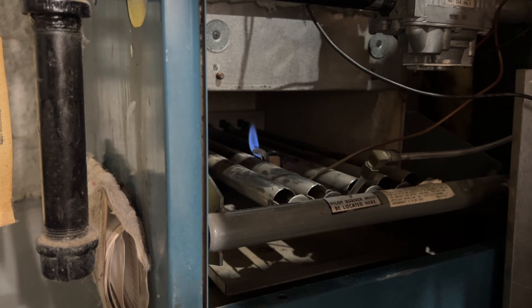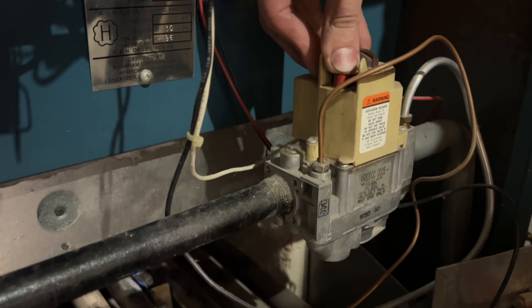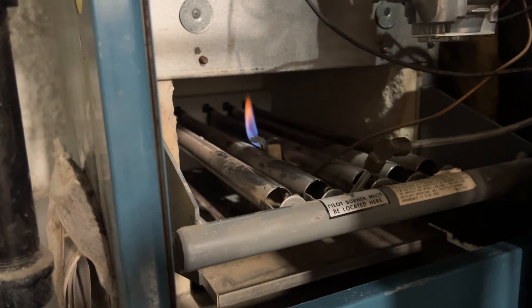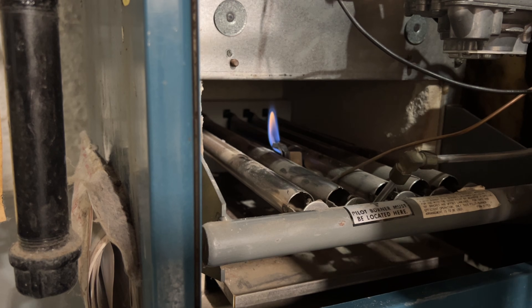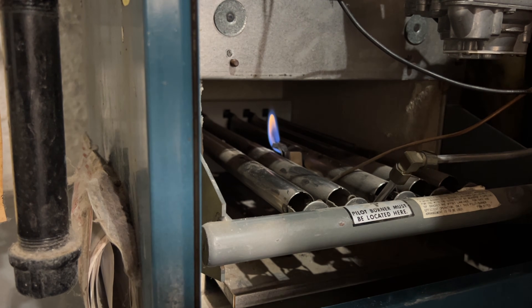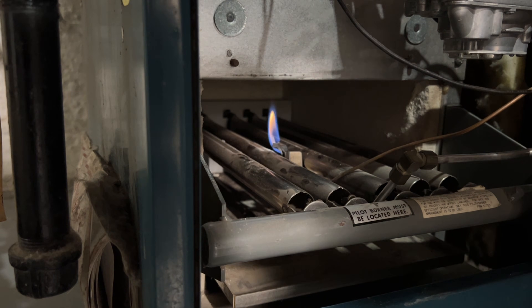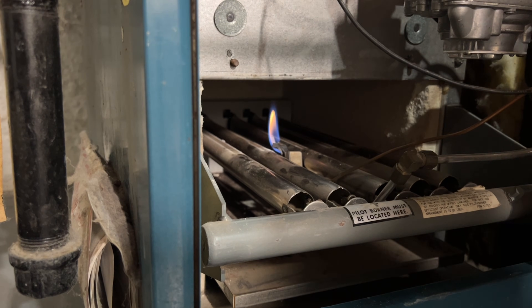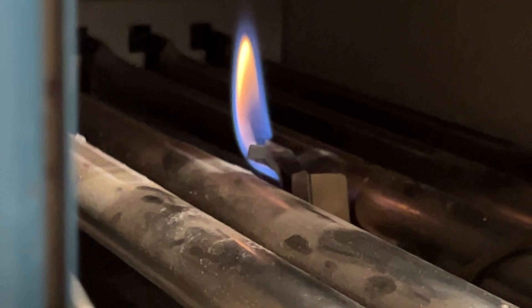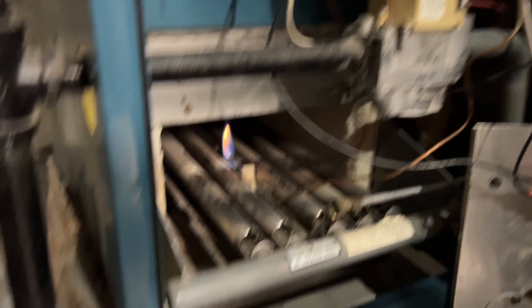Daniel is using a lighter — you can also use a barbecue lighter. He has his finger on the red plunger. If it doesn't fully depress, you're not on pilot; that black knob needs to be on pilot. The flame looks pretty small and weak, and the thermocouple doesn't appear to be fully in the flame. The thermocouple also looks a little charred at the end.